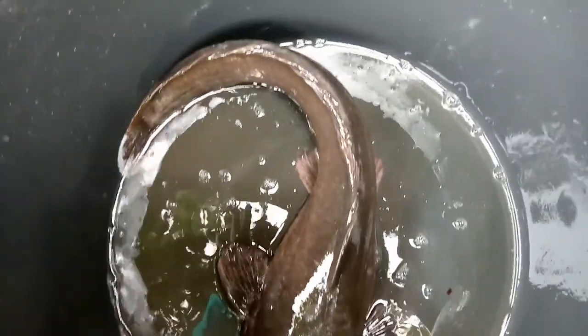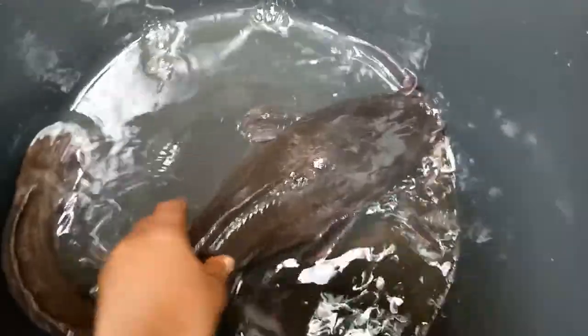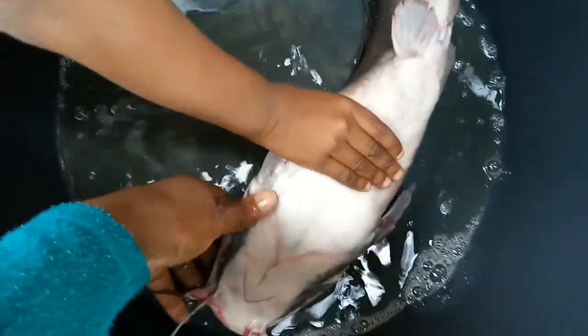Hi beautiful people, welcome back to my channel. Today I am going to be preparing a wonderful meal. You can see this catfish — see how big it is. That is what I'm going to be using to prepare my meal.